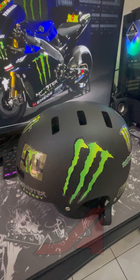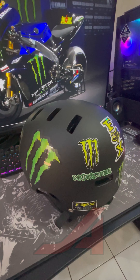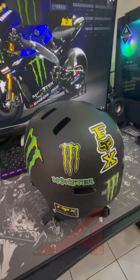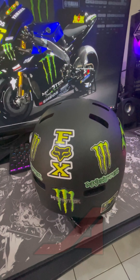After thoroughly cleaning the helmet's surface, I carefully arranged and applied each sticker to make sure they looked balanced and neat. I used a slow-pressing technique to avoid any air bubbles and ensure everything was just right.